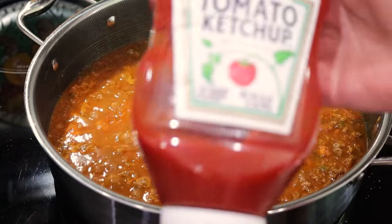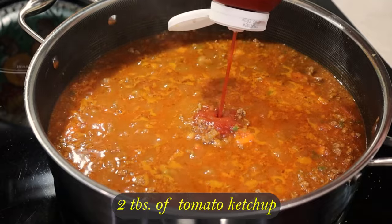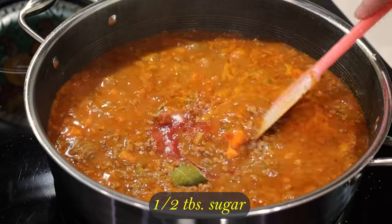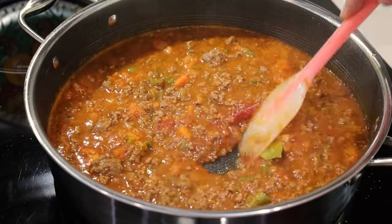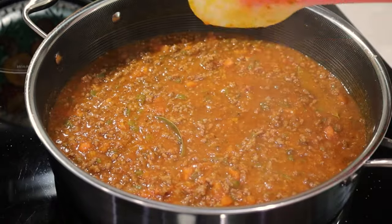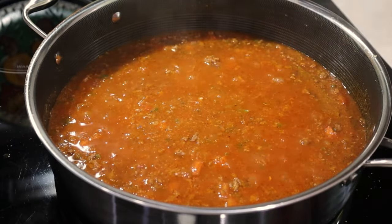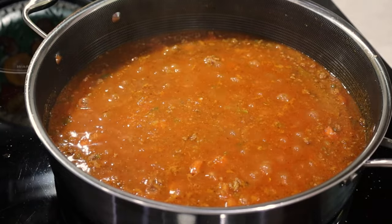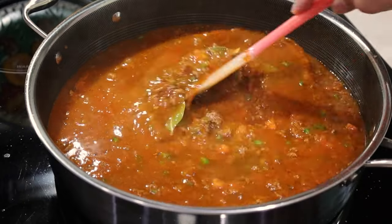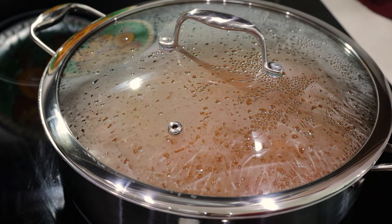Now here comes the secret ingredient: ketchup. Have you ever used ketchup in your spaghetti meat sauce? I add two tablespoons of it and half a tablespoon of sugar. If you don't want to add sugar, you may add a medium carrot cut into small cubes at the beginning when you add the onions and green pepper. After the sauce cooks for about 5 minutes, I taste it — this sauce is delicious already, perfect. But since it's going to cook some more, I'll add another cup of water, mix it well, cover, and let it cook for 10 minutes undisturbed on low to low-medium heat.